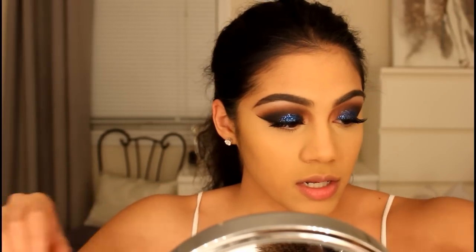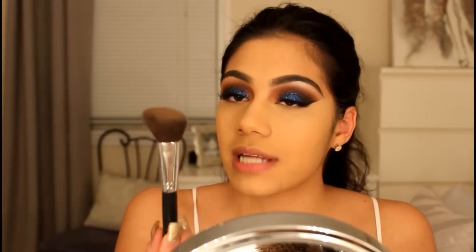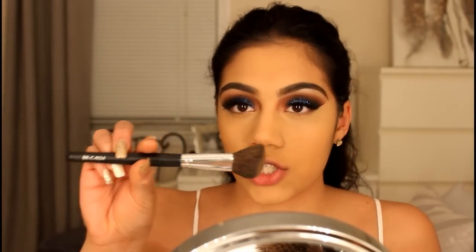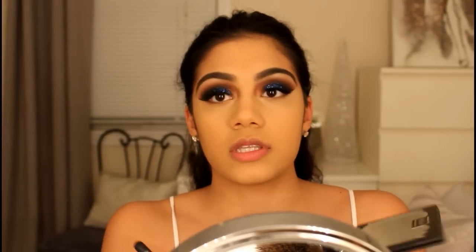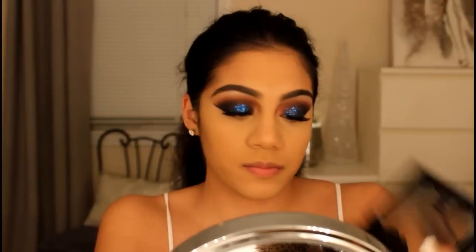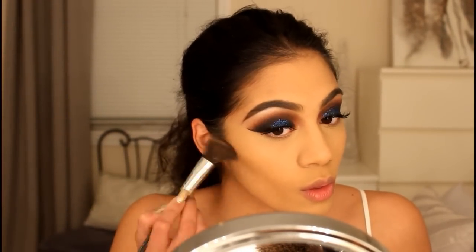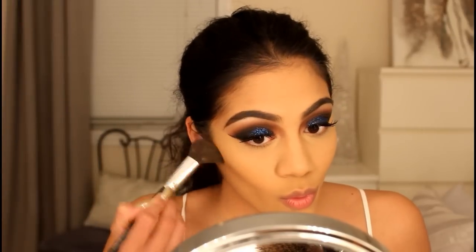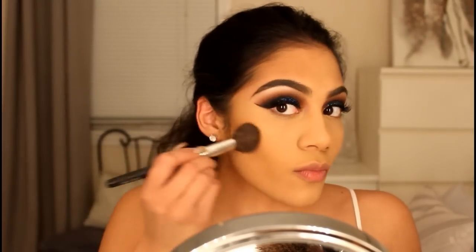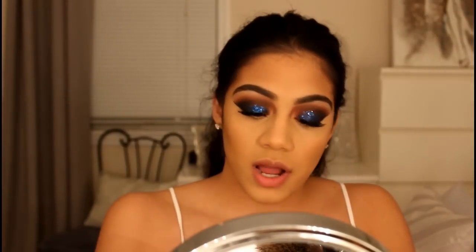I'm going to use an angled brush by Coastal Scents — the BRC N24 brush — and I'm going to use this shade in the middle called 'shadow play.' Next I'm going to use the Milani Baked Bronzer in 'Soleil.'